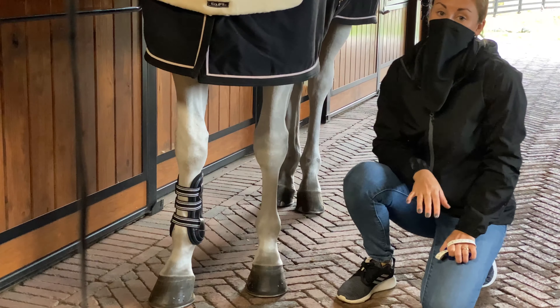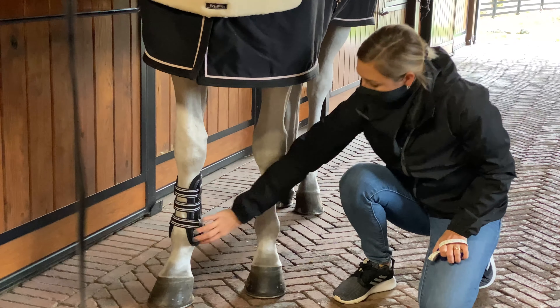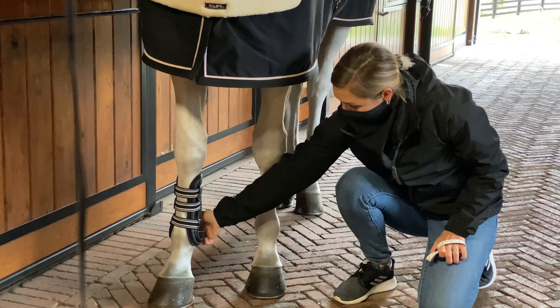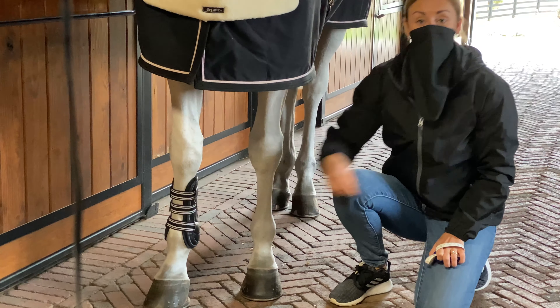Once your boots arrive, we recommend before using them you try them on to make sure you're happy with the fit. There should be no gapping at the front or the back of the boot, and the elastic shouldn't stretch too tightly.